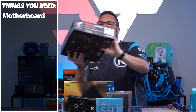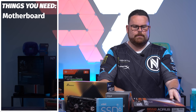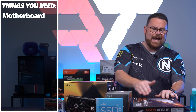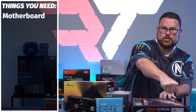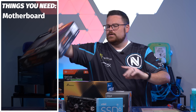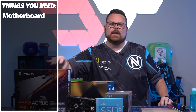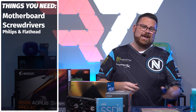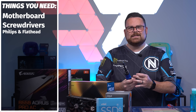First, here's what you need. A motherboard and motherboard box — which serves a dual purpose: it's a nice non-conductive place to build your PC, and it's got elevation so you can overhang your GPU. You'll also need a screwdriver — both a Phillips head and a flat head.